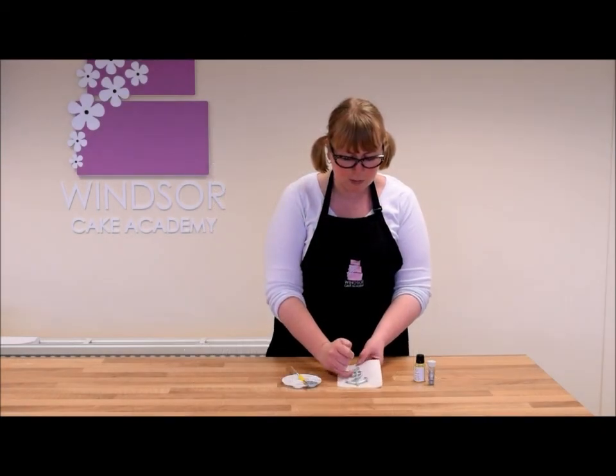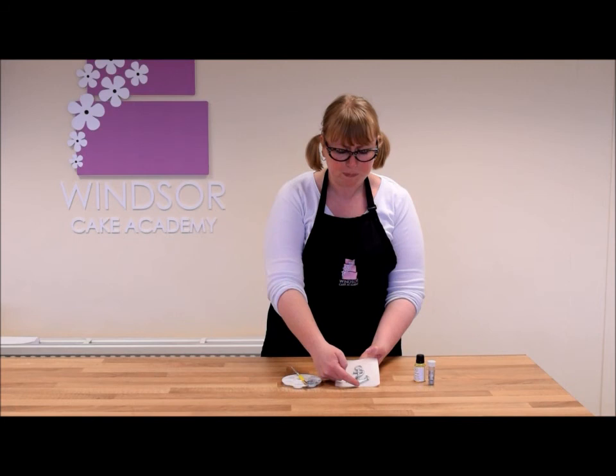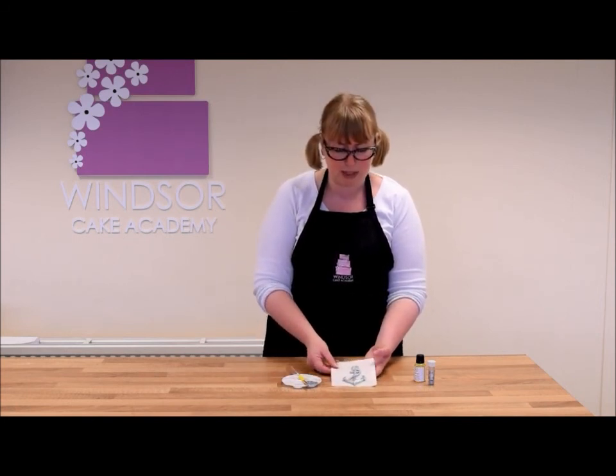Our anchor is all painted and as you can see it's got a really nice shine to it. That's a little bit of oil left over from the orange or lemon extract, so it just gives it a really nice finish.